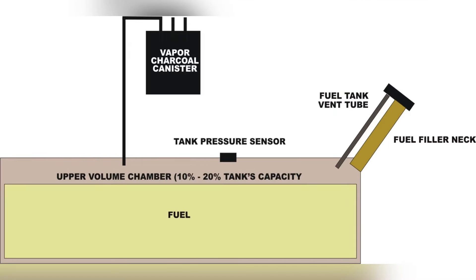You'll also see I've called out the upper volume chamber at the top of the tank. This area can hold approximately 10 to 20 percent of the tank's capacity, and it allows for expansion of the fuel when it gets hot.